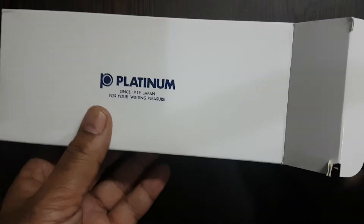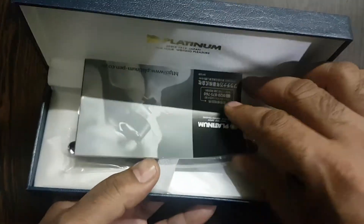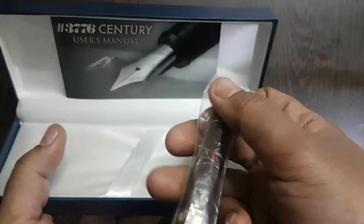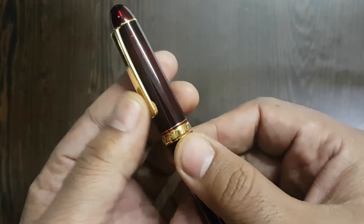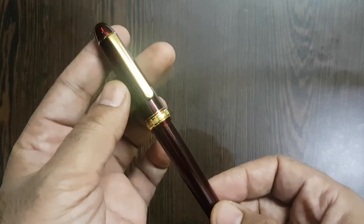This pen was bought from Amazon. The outer cardboard box reveals a pen case — this is a leatherite finish pen case. The pen comes in a small plastic wrapper.